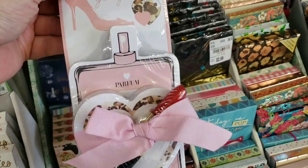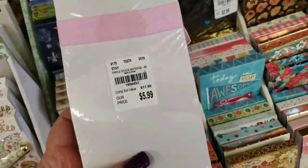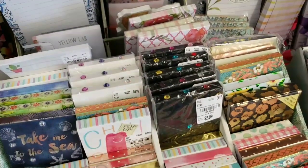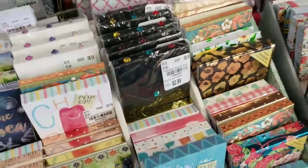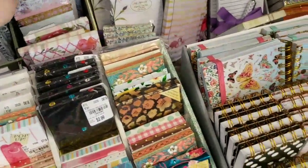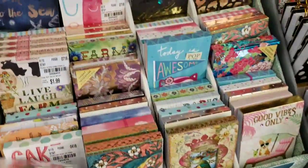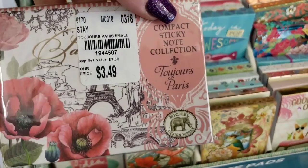Look at this — is this not the cutest thing? The pen is a lipstick pen. Oh, that is so stinking cute. I'm trying to see if there's any new ones. We've got all of these little ones here — sticky notes. There's a bunch, guys.